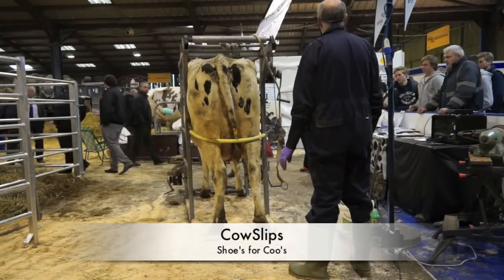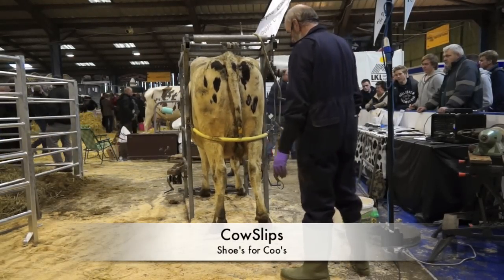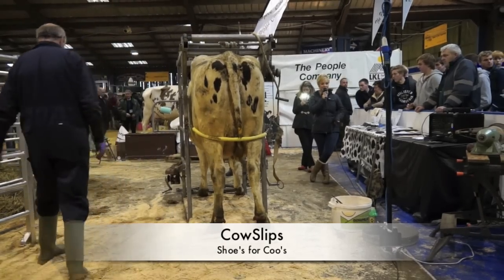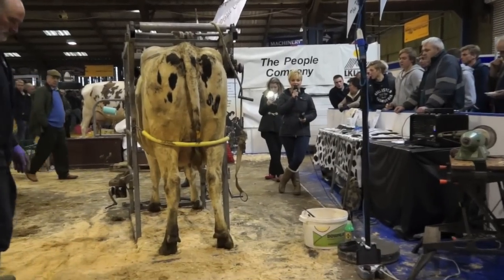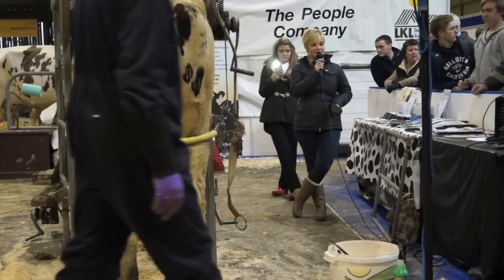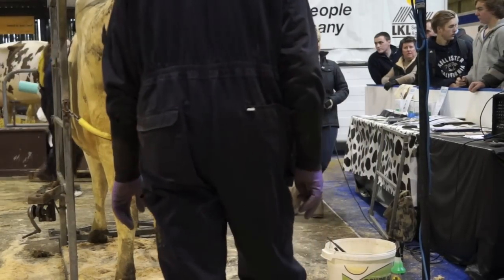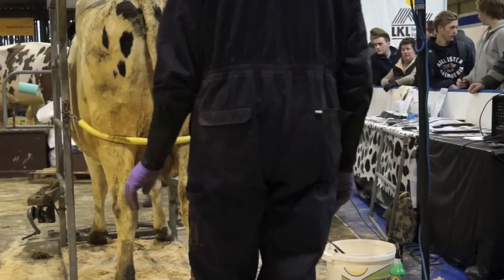This is a demonstration. Hopefully you all know about cow slips, but for those who don't, it's the original orthopaedic shoe for the treatment of lameness in dairy cattle. Cow slips is unique because it provides a rigid outer wall to support the weight-bearing area of the cow when she walks.